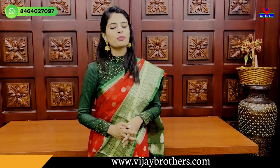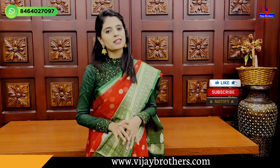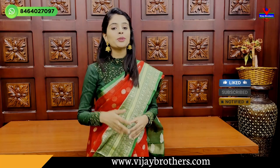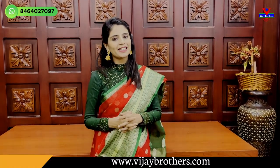Hello all, Namaste, welcome to Vijay Brothers, this is Monica. In this episode, we will look at very lightweight and very stylish party wear sarees — perfect for night receptions, parties, birthday parties, and events. Let's quickly get into the video.